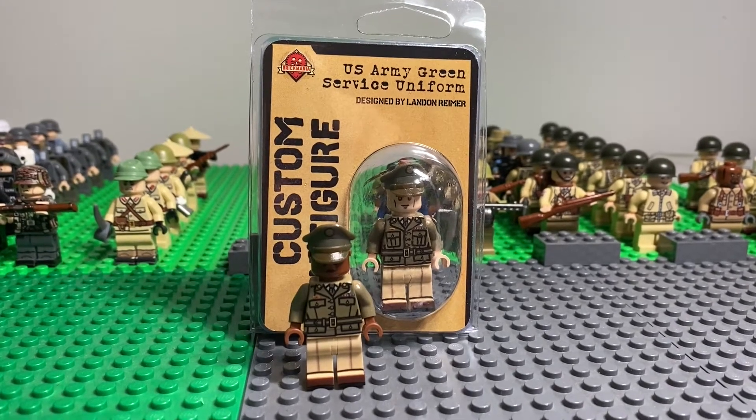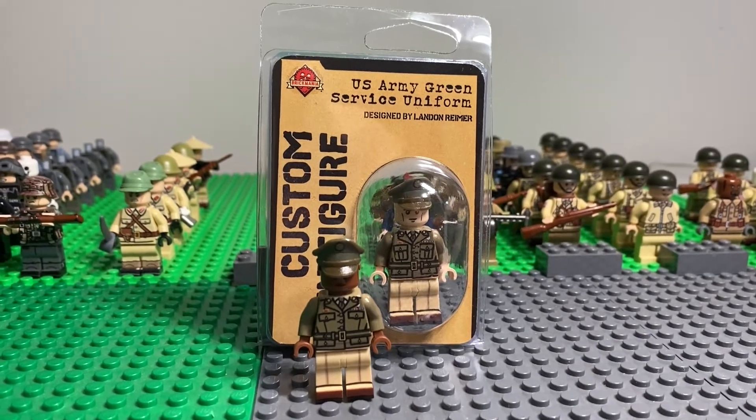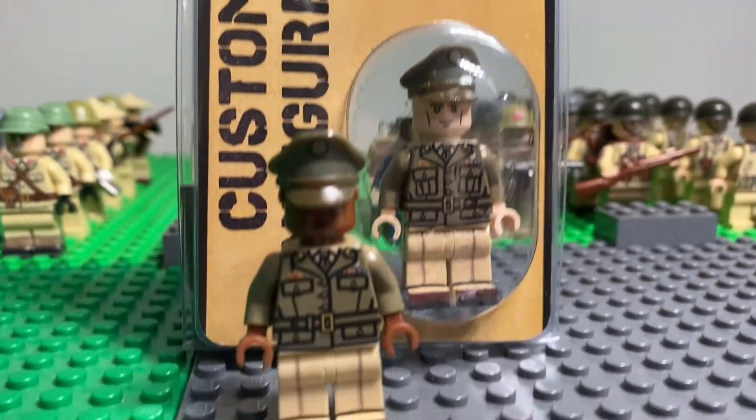What's up guys, this is Berg Bros Productions. Welcome back to another episode of Minifig Mondays. Today we have the Brickmania U.S. Army Green Service Uniform designed by Lando Reamer.